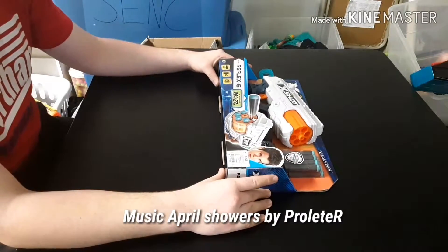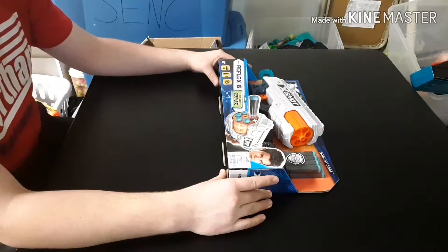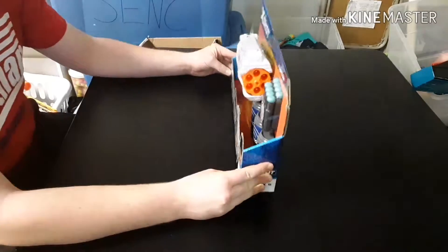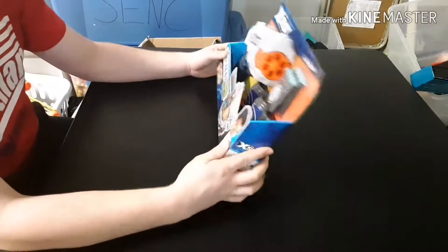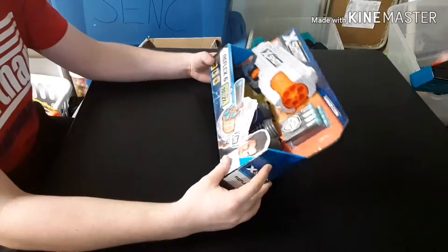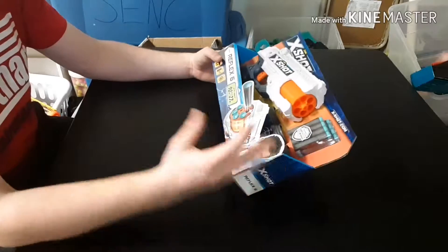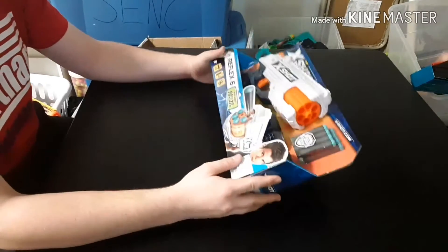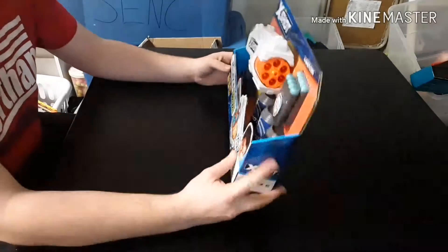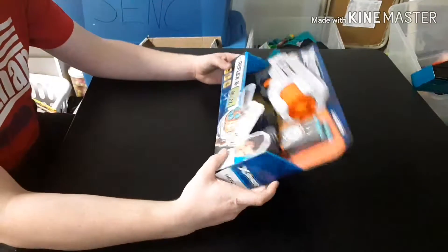What's going on guys, Mr. Random Boss here coming at you for a pretty interesting video today on this little fellow. I paid seven dollars for this today and I've been hearing a lot of hype in the community about this specific blaster, the Reflex 6, and I've decided to go and pick one up to take a look at it.